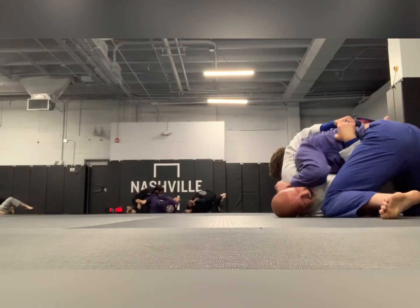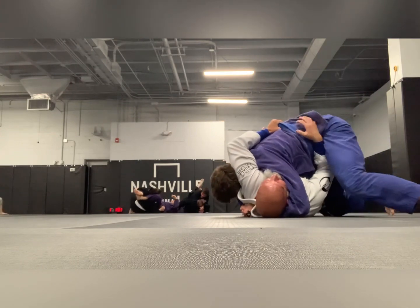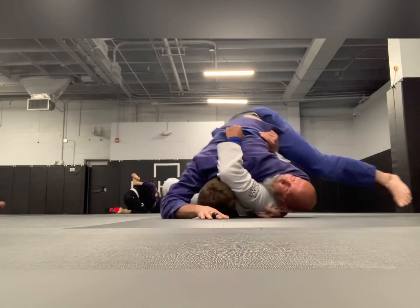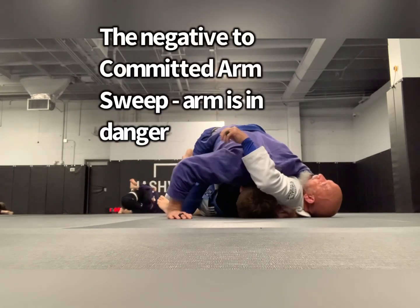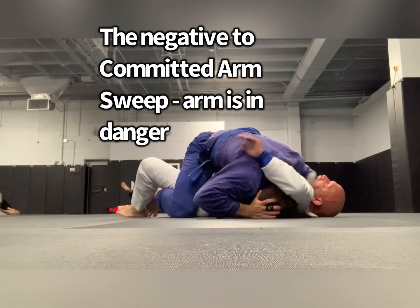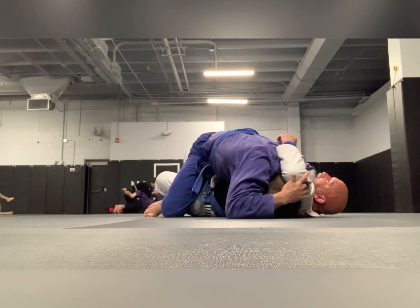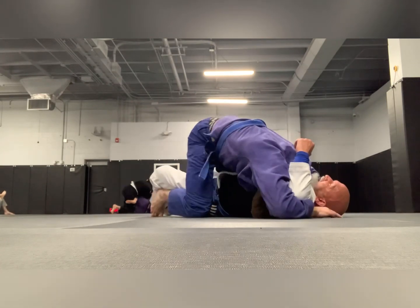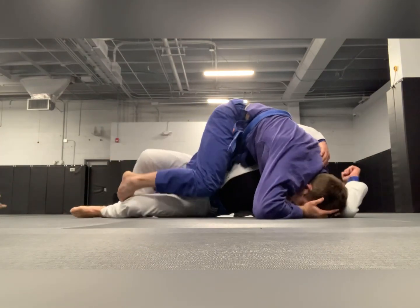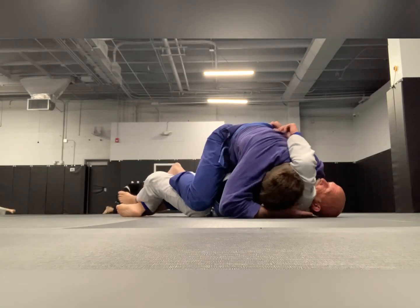I'm going to try the committed arm sweep again — feeling him out, seeing where his weight is. I set it up and go for it, but I don't get it. See how my arm is committed out there — that's why it's called the committed arm sweep. I feel like he's going for the arm triangle again, so I'm ready to answer the phone again, but then he jumps back over — that kind of threw me for a loop. He comes back to mount. If we were in a match, he'd be way up on points.